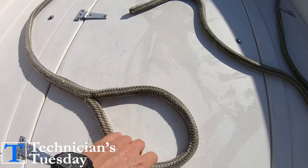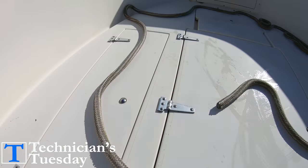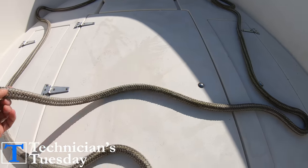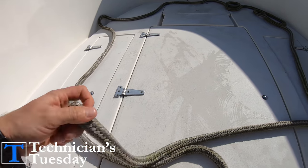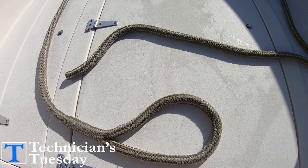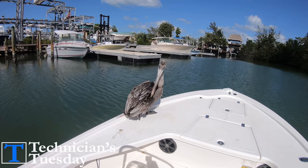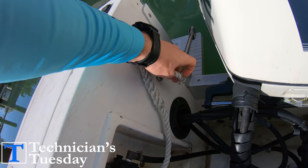When looking at a normal dock line, you will have one end that has a spliced eye in it and the other end is just a straight rope. Which end of the line you use is really entirely up to you. It's my personal preference to use the spliced eye side on the boat and the other end on the dock, mainly because it makes it easier when approaching the dock to slip your lines onto the cleats and be ready before you get to the dock.